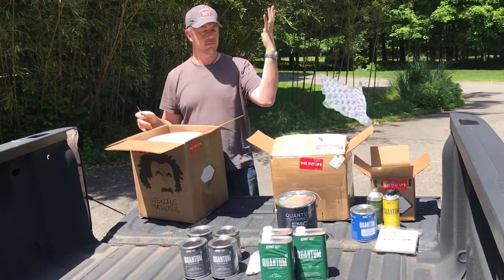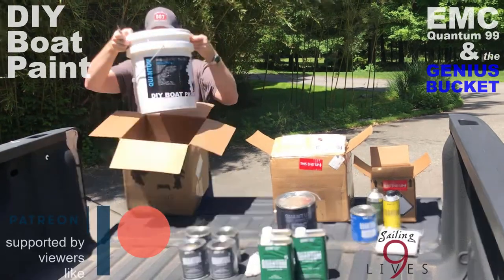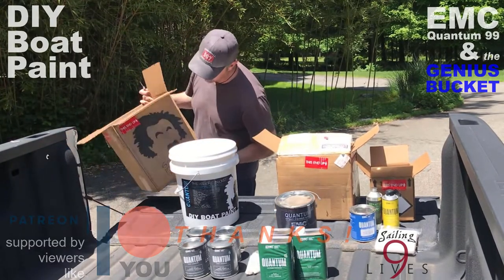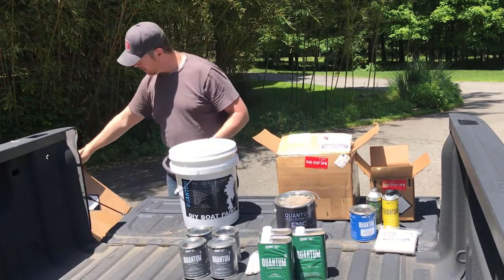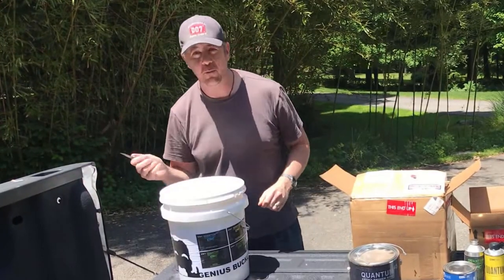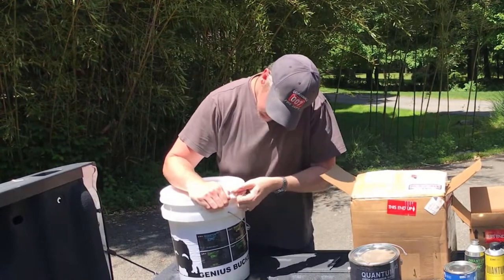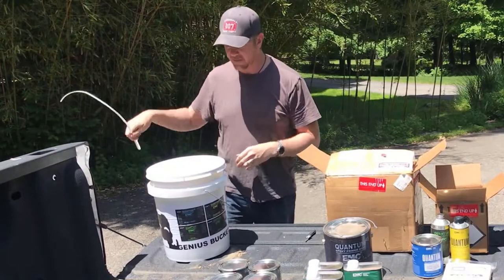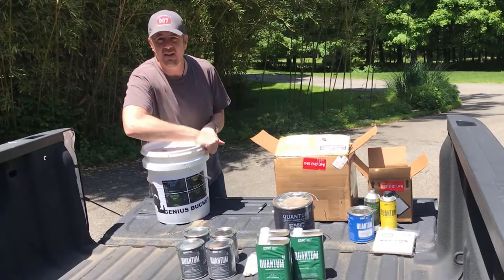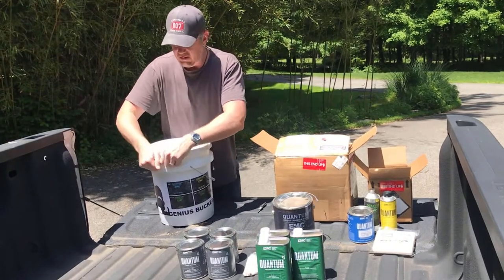So this is really the main middle step — the Genius Bucket. So this is really the Genius Bucket and I ordered a color called Palmetto Pride. That's kind of a dark blue. I don't really think the bucket is of any real value or use, but whatever. They've got a gimmick — use that gimmick.